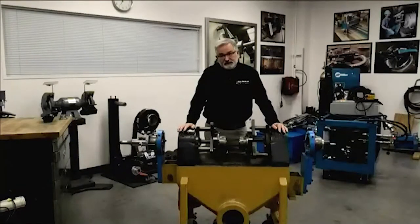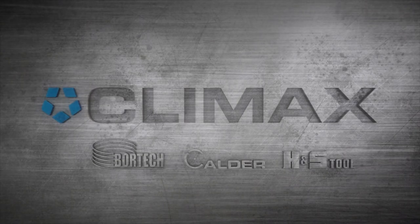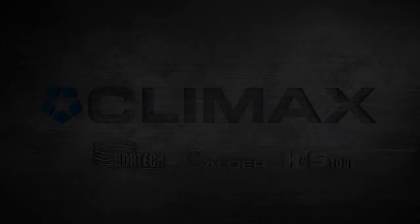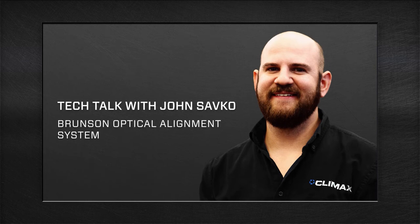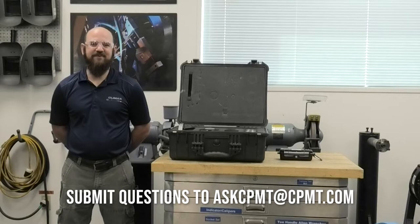If you have any questions, just click on that Zoom Q&A at the bottom of the screen and type your questions in and Jacob will read them to me at the end. So enjoy the video. Hi, my name is John Safko, Applications Engineer and Product Trainer. Today we're going to go over the Brunson obstacle alignment tool.